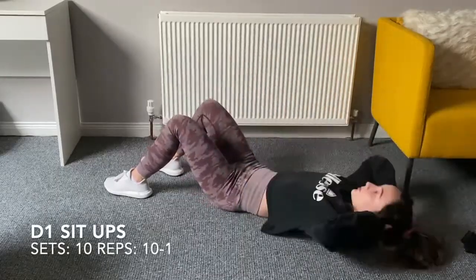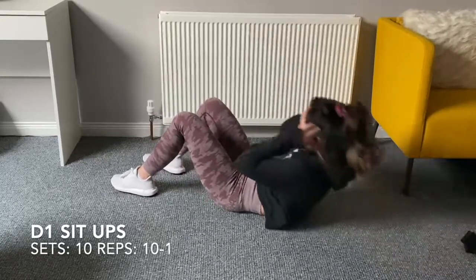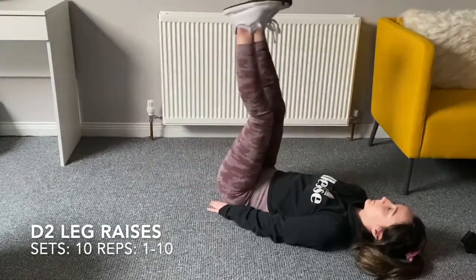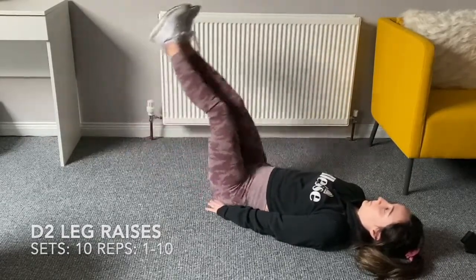From here you've got sit-ups: 10 sets total — 10 sit-ups, one leg raise; nine sit-ups, two leg raises; one goes down, one goes up. Then leg raises the same way, 10 sets, one through ten, going up and coming down. Hope you have fun, thanks, bye!